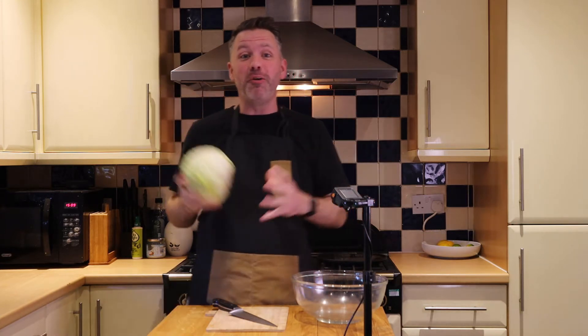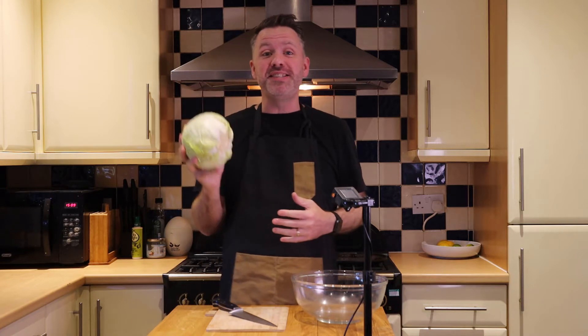If you've tried sauerkraut before and you haven't liked it, try this way. Hey everyone, welcome back to Pop Keto, where we aim to help you live a sustainable keto and low-carb lifestyle. Today we are making sauerkraut.